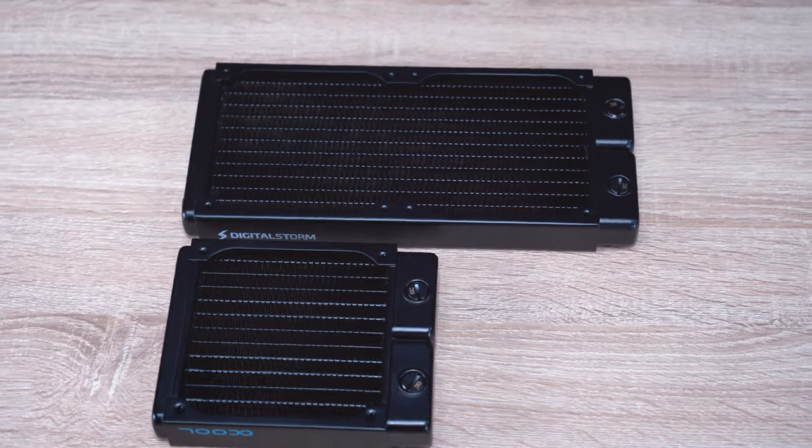The radiator is the main cooling mechanism for the system, so a larger radiator will essentially act as a larger heat sink. The bigger the radiator — for example, a 240mm versus a 120mm — the better the cooling performance, because there's a larger surface area to absorb all that heat.